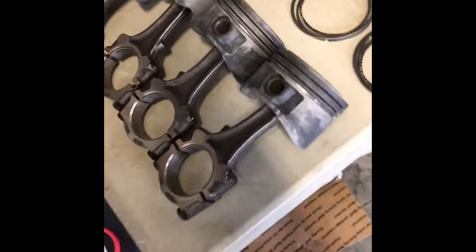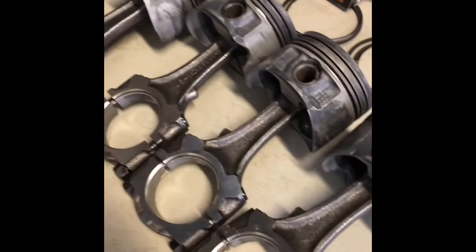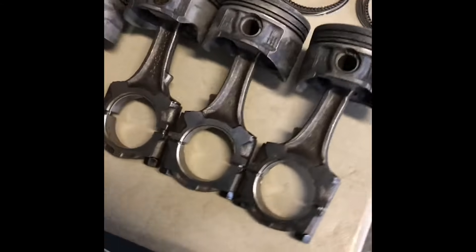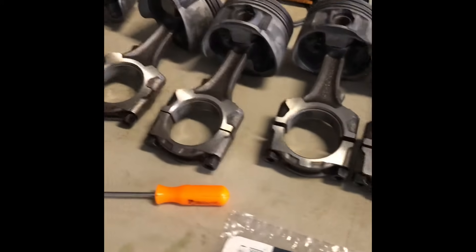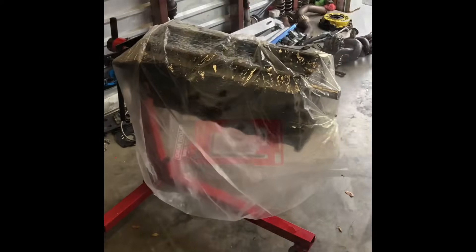Cleaned the pistons up today. They were really dirty — they still look dirty, but they're clean. They're clean now, I guess. Let's try to put it together, put those bearings in it, slide it in there and check it out.